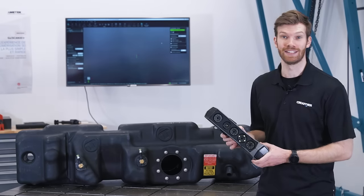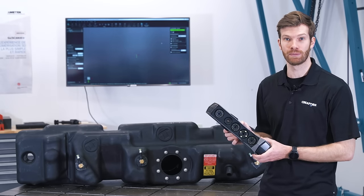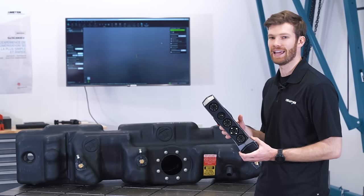Hey everyone, this is Oliver from Creoform. This is the GoScan Spark and I'm going to show you how to use it to scan this gas tank. Here we go.